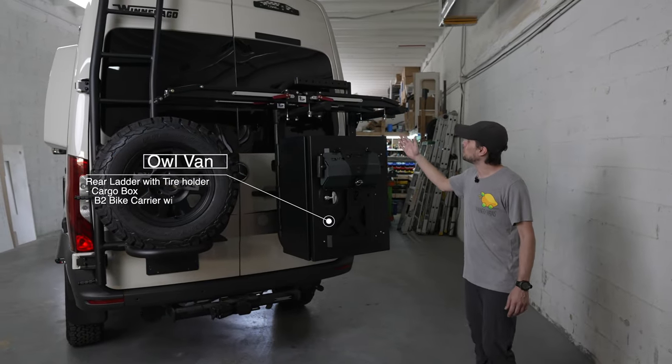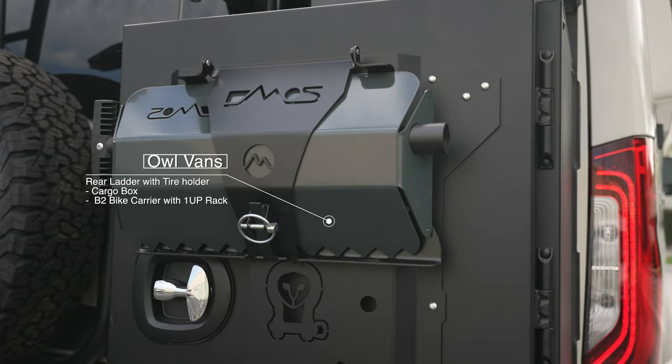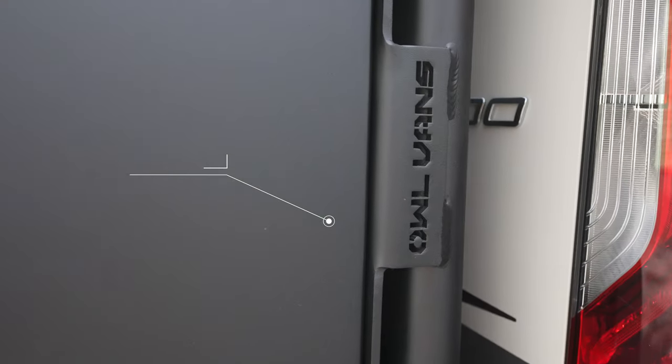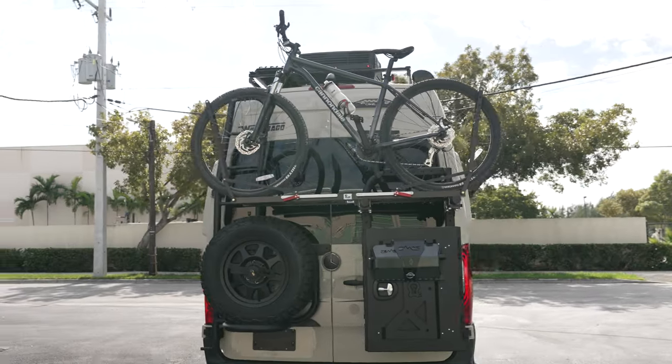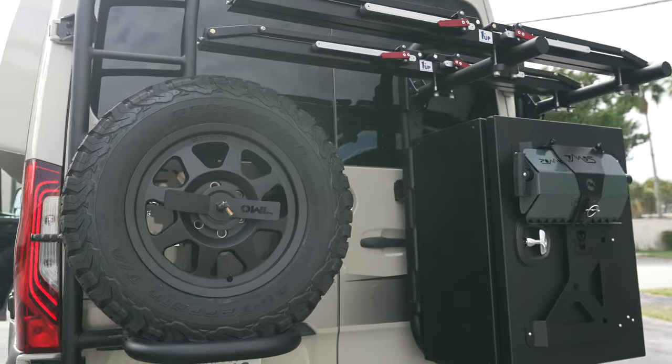Coming around to the back of the vehicle, we've removed the factory Winnebago ladder and added the B2 carrier, along with the Owl Vans 30-inch Expedition box and one-up bike trays. We've also added the ladder spare tire carrier as well.